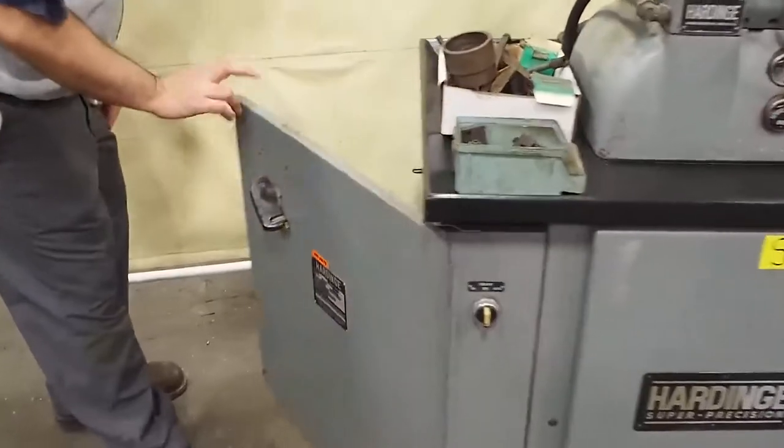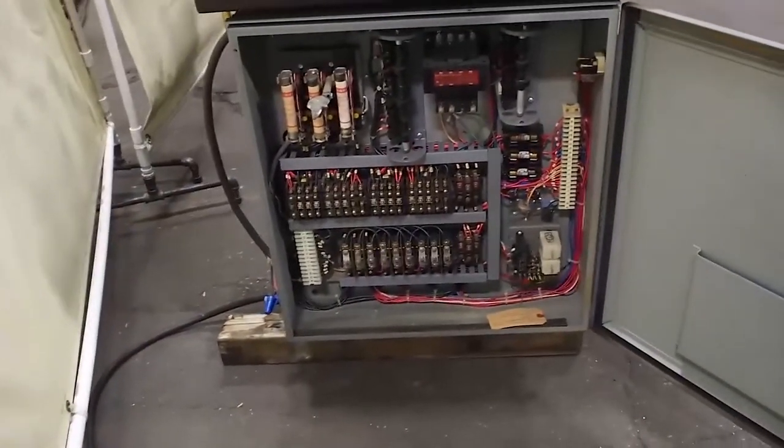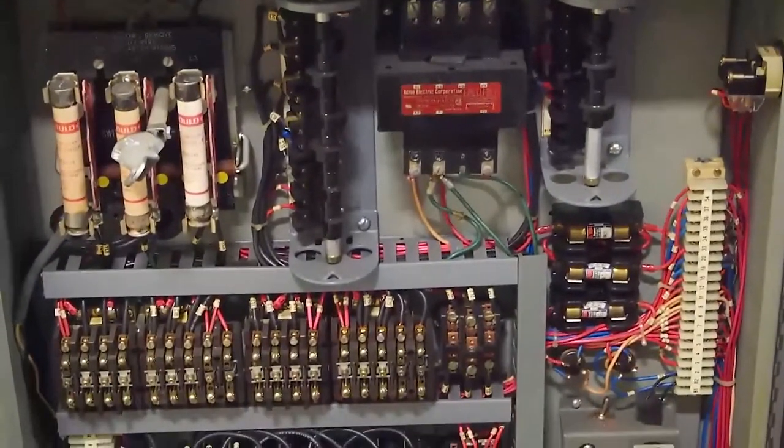You can come over here and take a look inside the cabinet. The cabinet is all stocked. Everything is in excellent shape inside the electrical cabinet, and everything works like it should.